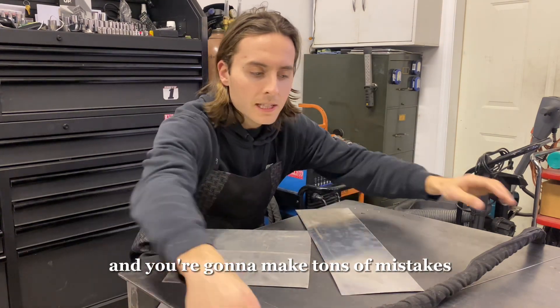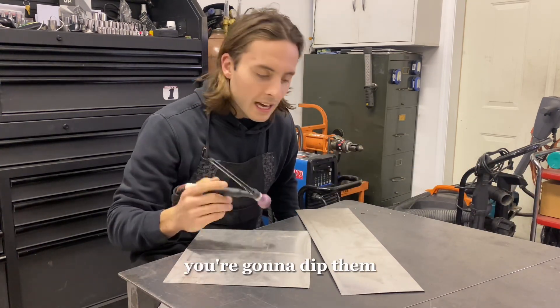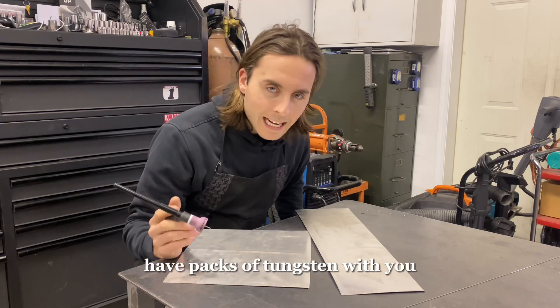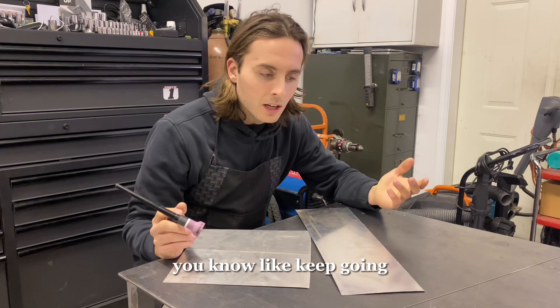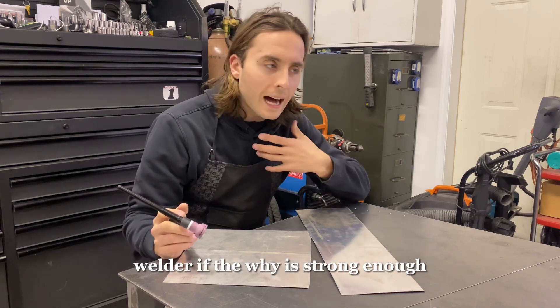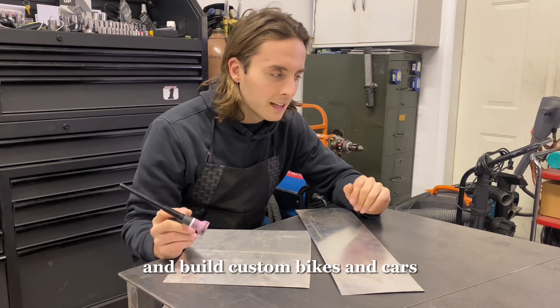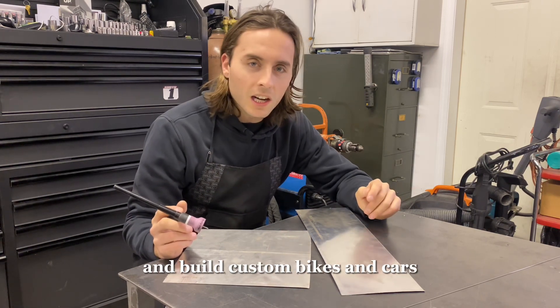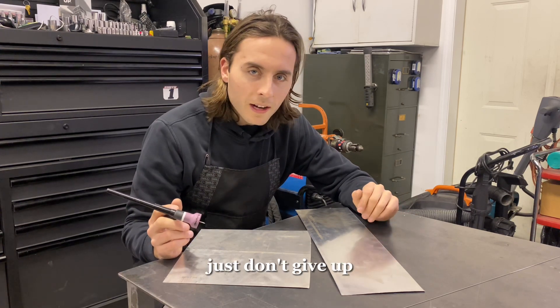You're going to make tons of mistakes and you're going to destroy tungstens, and that's okay. You're going to dip them — have packs of tungsten with you. Just don't give up. Keep going. Why do you want to become a TIG welder? If the why is strong enough — if you want to build custom bikes and cars, or get a job in aerospace welding — just don't give up.